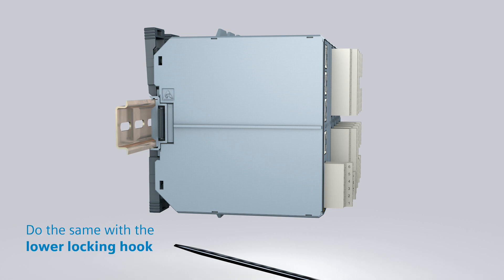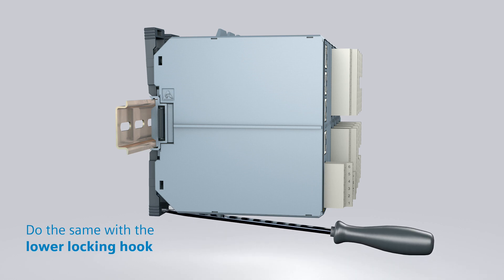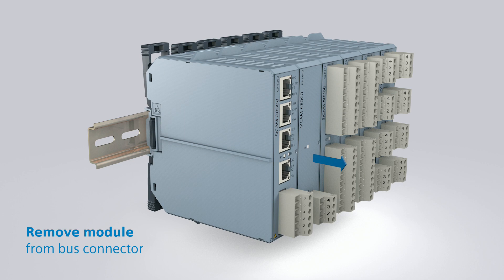Carefully press the screwdriver down to open the locking hook. Do the same with the lower locking hook. And then remove the module from the bus connector.